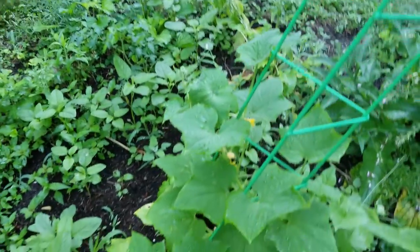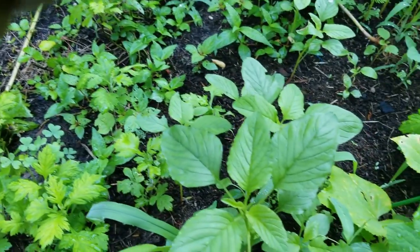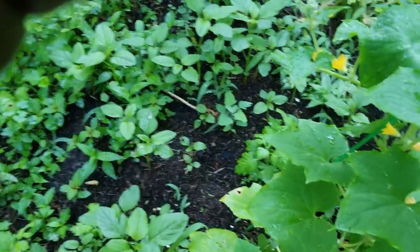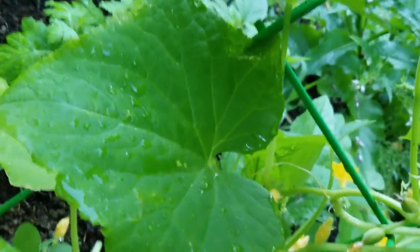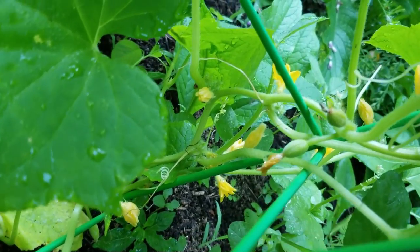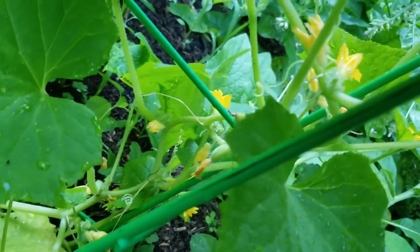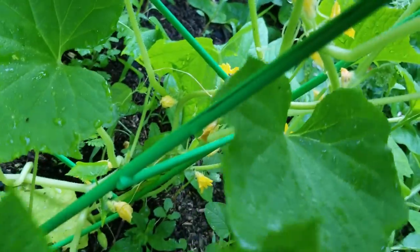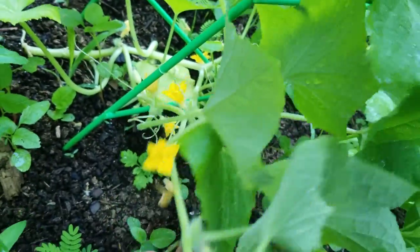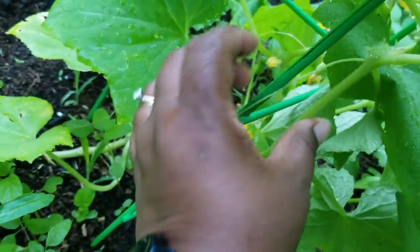I have a cucumber back here — it gets some sun but then it's in the shade. I believe it's a lemon cucumber because I love those things. That looks like a lemon cucumber — they're small and just so cute.